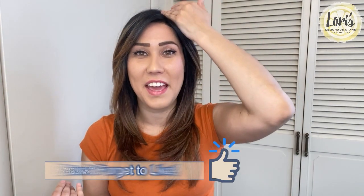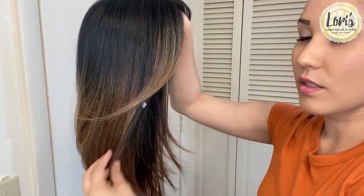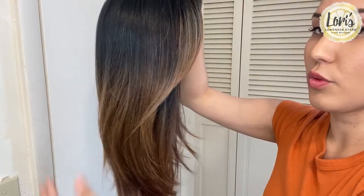You also have that natural parting which makes it so much easier to style when there's an established part. I'm going to go ahead and take this off so you can see the cap construction underneath and we can also talk about measurements.